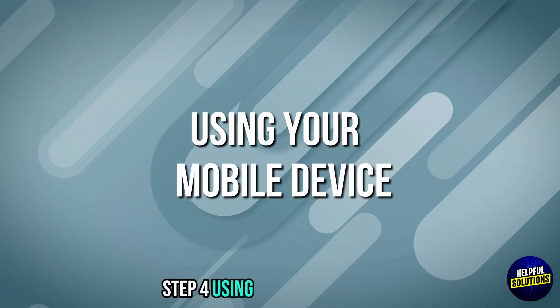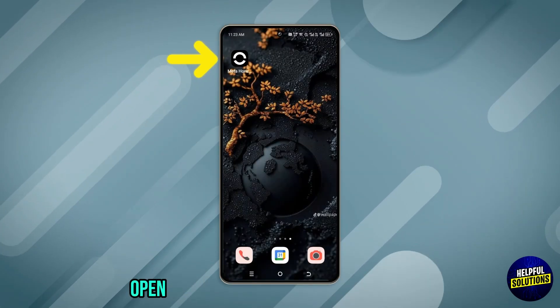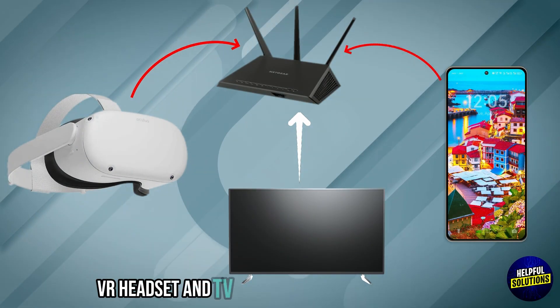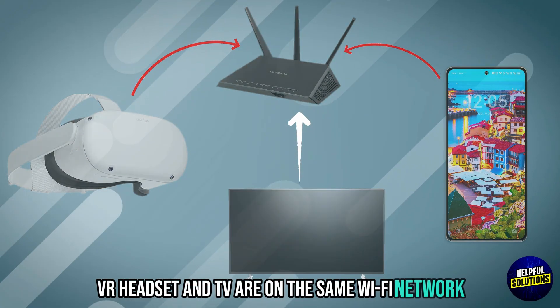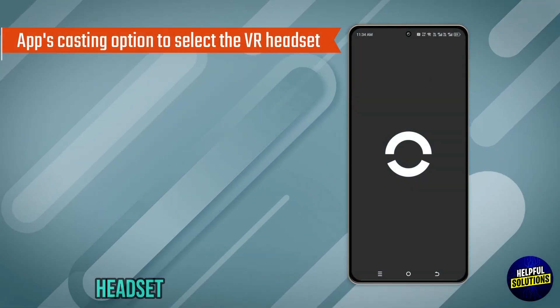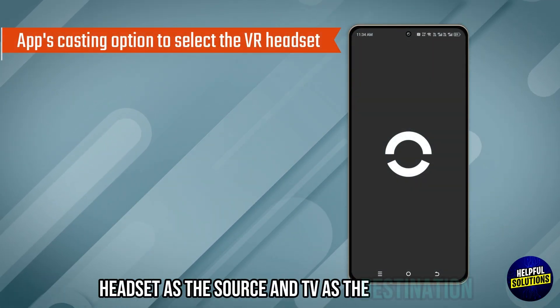Step 4: Using your mobile device. Open the relevant VR app on your phone. Make sure your phone, VR headset, and TV are all on the same WiFi network. Use the app's casting option to select the VR headset as the source and TV as the destination.